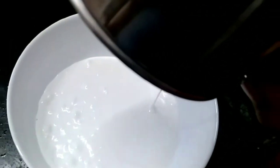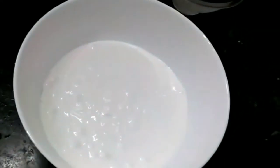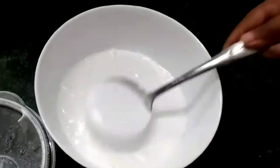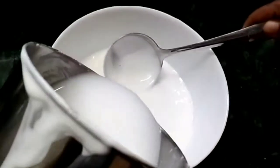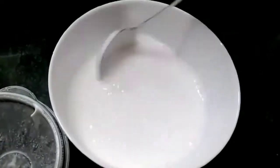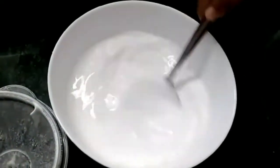Now we will put it in a bowl. We will add water — it is very thick. We will mix it to the right consistency in the bowl.